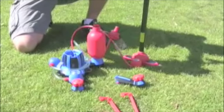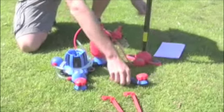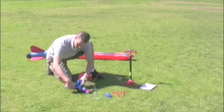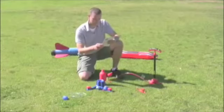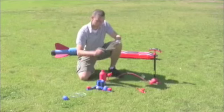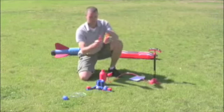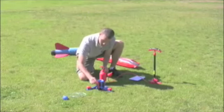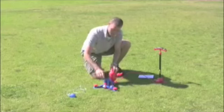Now let's prepare our launch pad. First, let's insert the third leg. This is done by simply taking the leg, lining it up on the base, and sliding it into place. Once we get our third leg on, place the launch pad in the center of your launch area. Next, locate the two stability stakes. You'll need to insert these stakes into the two available slots on the launch pad base and proceed to sink them into the ground to lock the base into place.